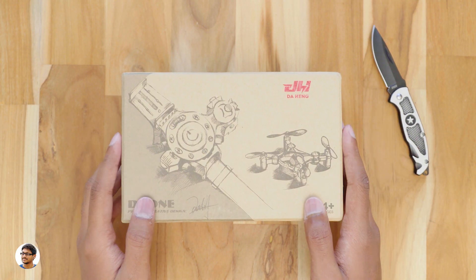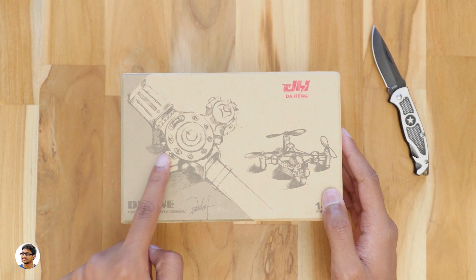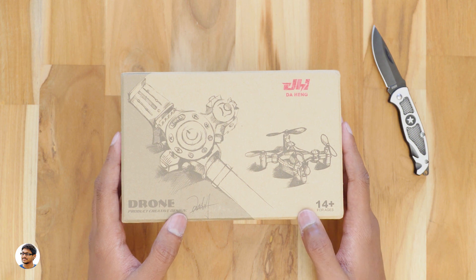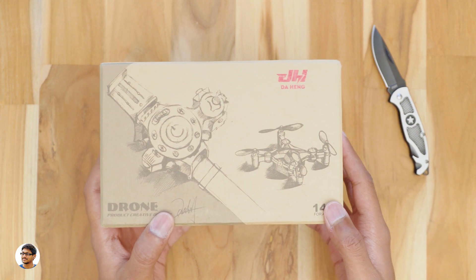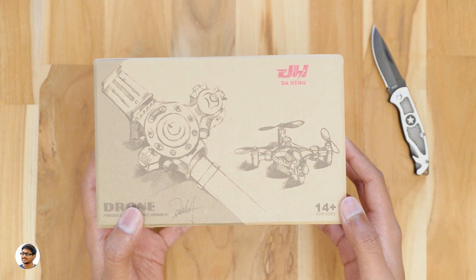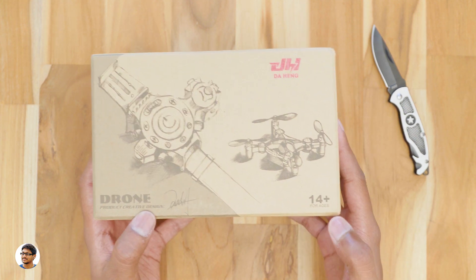Hey, what's up guys, this is Vimal here and welcome back to TRHD. Today I have an awesome new drone to show you guys. It's called the wristwatch drone. It's called that because the remote controller looks exactly like a wristwatch and it also shows the time. You can see a picture of the wristwatch controller and the nano drone over here. This drone is made by a company called Daheng and the model number is DHA800.